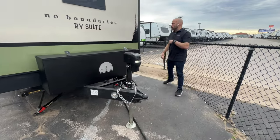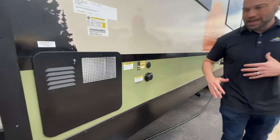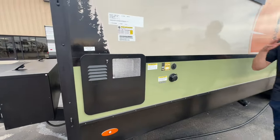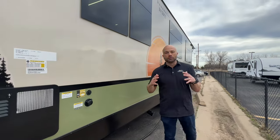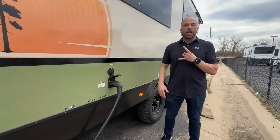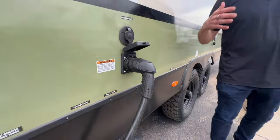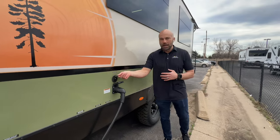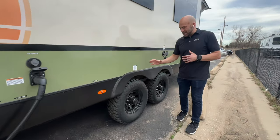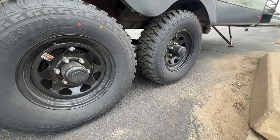Coming around to the non-door side, you'll notice a solar-on-the-side plug as well as a black tank flush. Along with that solar plug, it is prepped for solar on the rooftop as well. This is a 50-amp setup, so it's two air conditioners. If you're in an RV park with its own cable or satellite system, you've got an extra plug to hook in and watch all your favorite sporting events. You'll also have these very nice durable off-road all-terrain tires on aluminum wheels.